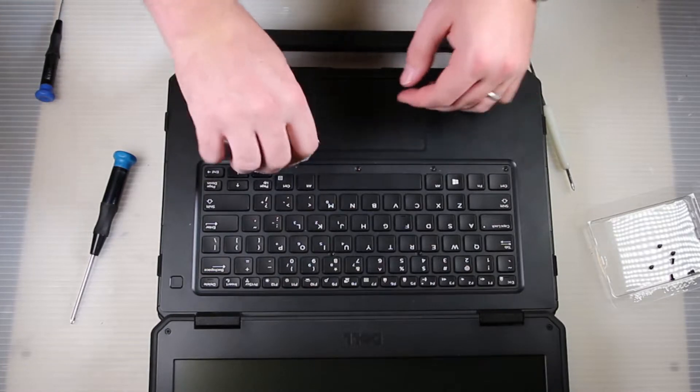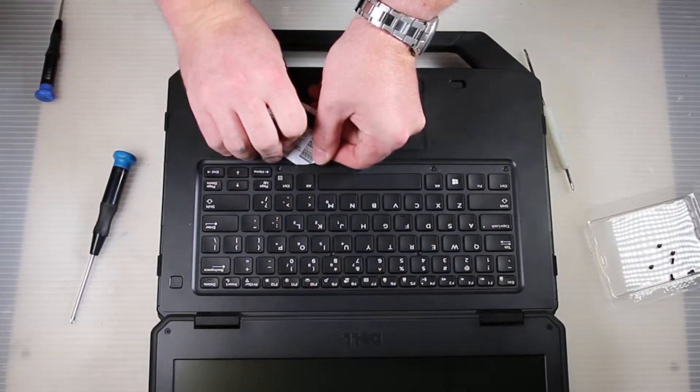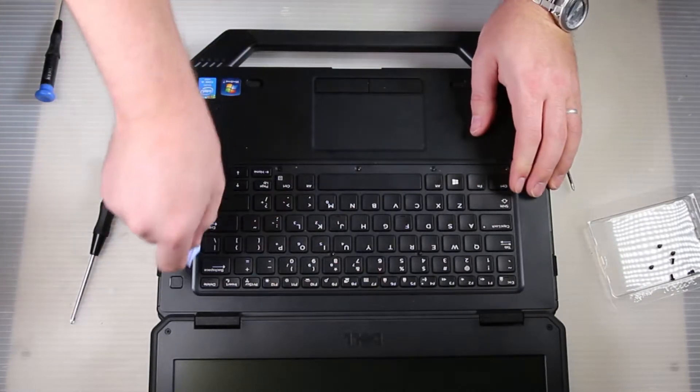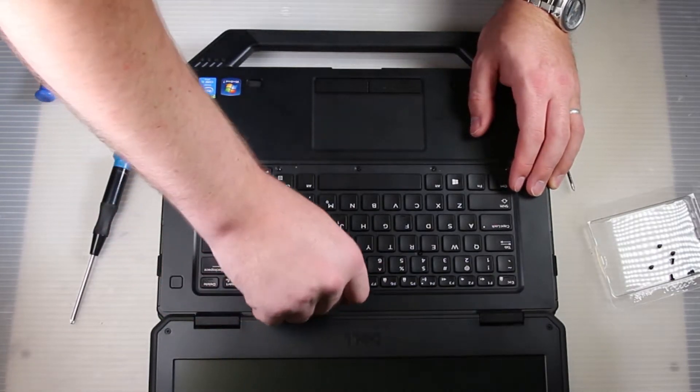Then if you take a credit card, or they do make special plastic tools to pry this stuff out. You can use something metal but if you do that you run the risk of scratching both the palm rest and the keyboard.